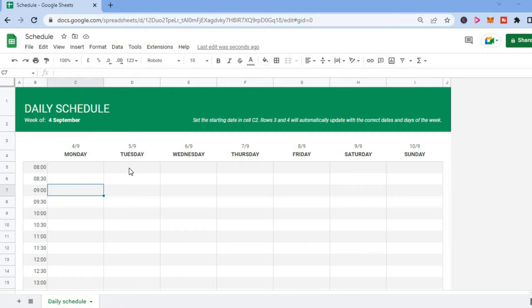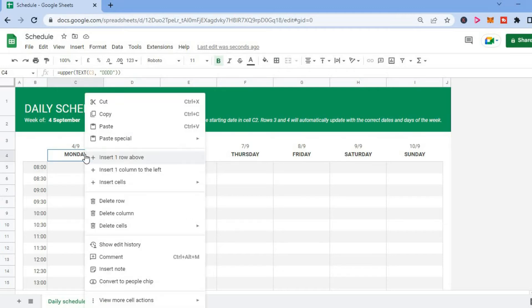All you have to do is select the column that you would like to delete. After selecting the column, you are going to right-click on it and you will see the option 'Delete column.' You will simply press on that option and by doing that, you will be able to delete the column.